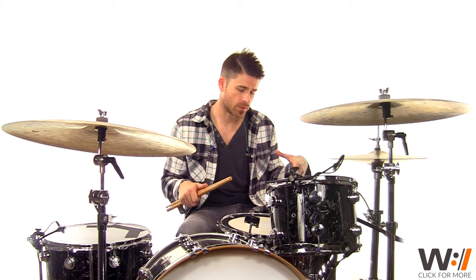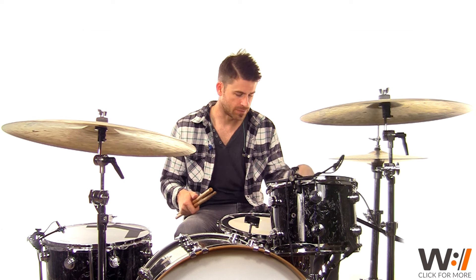This groove is fairly similar to what we were playing in pre-chorus one. The only difference is we're gonna add a snare hit on beat two and four, and then we're still playing those ands on the hats. But instead of a closed hi-hat, we're gonna open up our hi-hats a little bit and just let them wash out and make this section really big. So lift your toe up just a little bit, give your hi-hat some wiggle room.